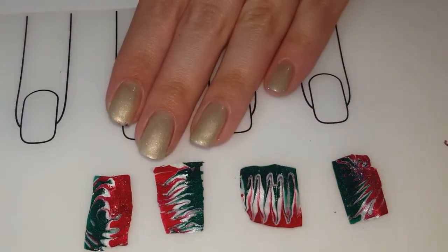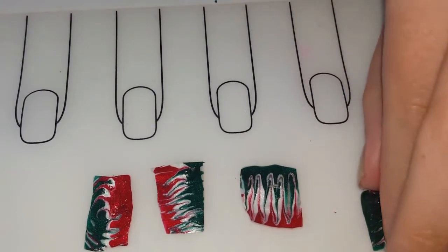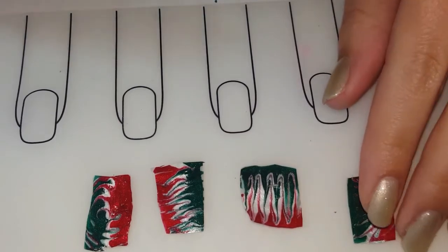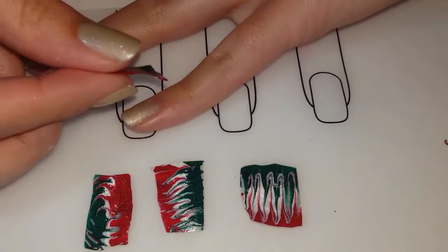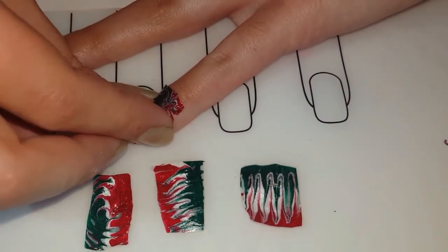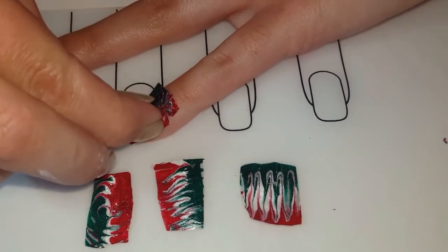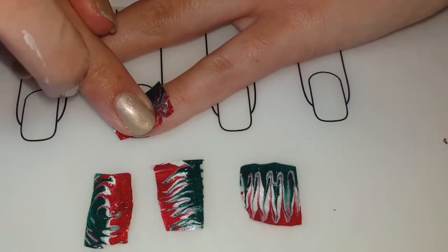Now that I've cut all of them out, I'm going to apply them to my nails. If you made these pretty fresh and didn't wait too long — even the next day should be fine — they should be good to apply right to your nail without using glue or a top coat. They should just stick right on. Mine are still pretty fresh and haven't hardened, so they stick nicely, and then I usually add a top coat after.